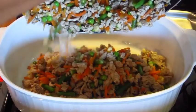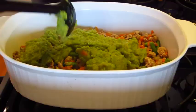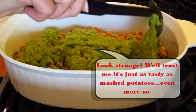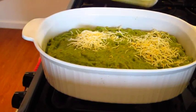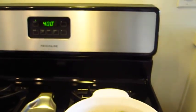I went ahead and sprayed down a casserole dish with olive oil spray and I'm getting in my meat and veg. And then the mash is going on top of that. Next up, my Trader Joe's light shredded three cheese blend — sprinkle that all over the top. And here we go into the oven: 400 degrees for about 20 minutes.